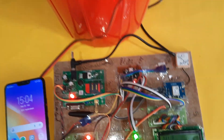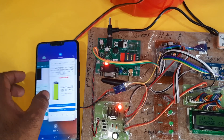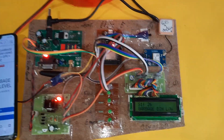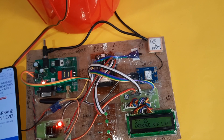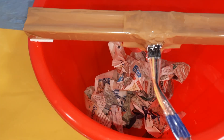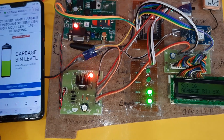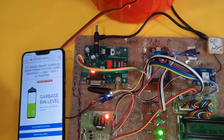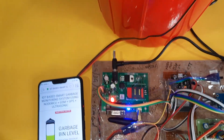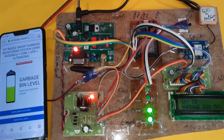Now removing the particles. Every five counts it will send the data to the server using the mobile internet.